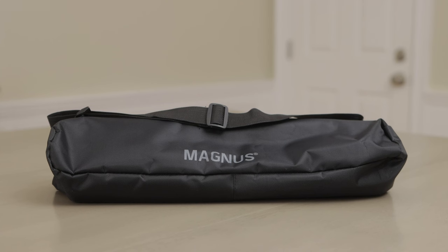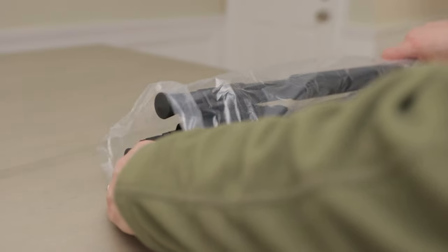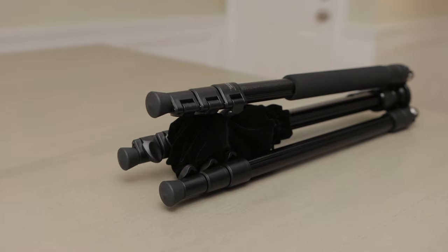Unboxing. The Magnus TR-13 tripod comes with a nice bag with a carrying strap. You also get the tripod, of course. When folded down, it's only 18.2 inches long — great for traveling.